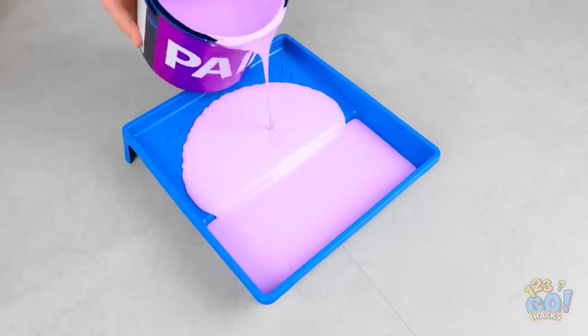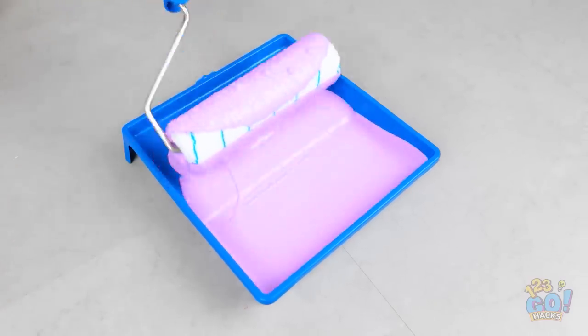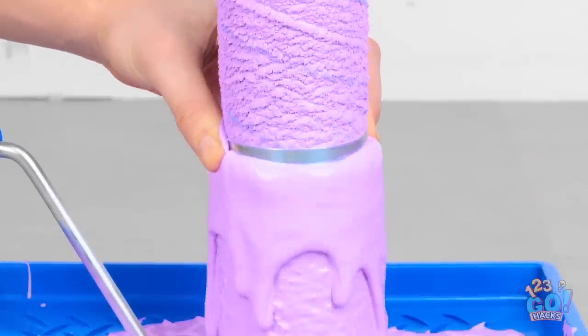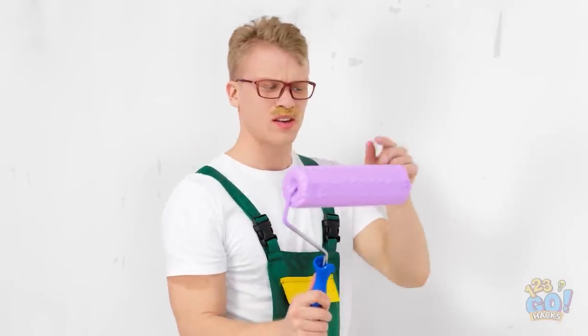This paint is the perfect color for the bedroom. It's good to get rid of the excess paint — we don't want any messy drops on the floor. This tool is ideal for making sure I have the right amount of paint on the brush. Look at that smooth action!